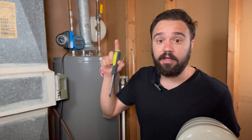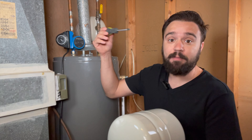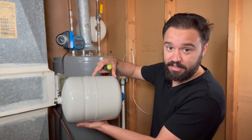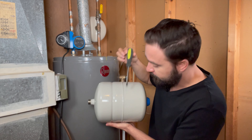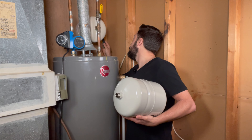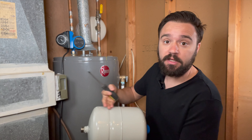Another quick check you can do on your tank to make sure it's working properly is tapping with a screwdriver. Half of the tank should be pressurized air and it should sound hollow. If you hear a dull sound instead, that means water has filled the whole tank.